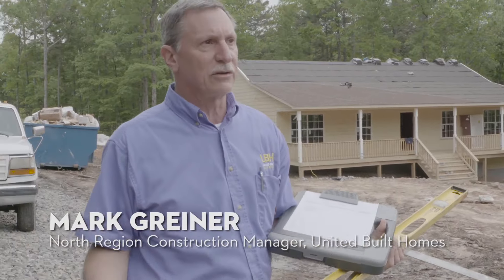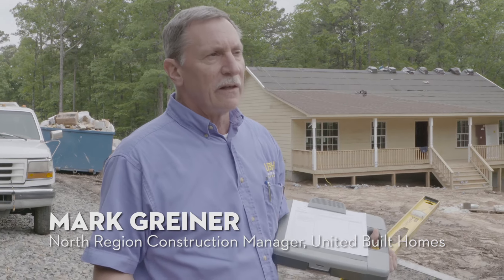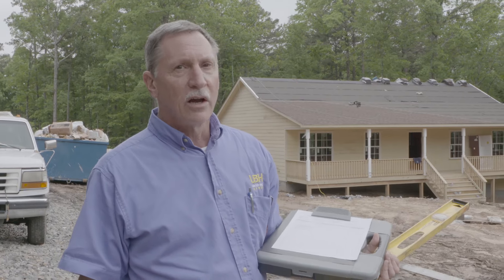As the regional construction manager, I make random spot checks on all the homes within my three-state radius. I'll show up unannounced and go out to a job.